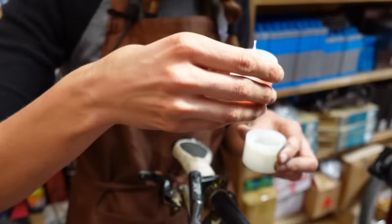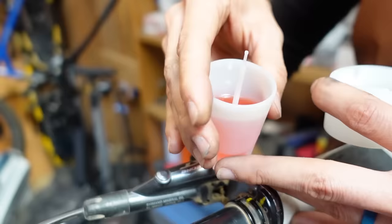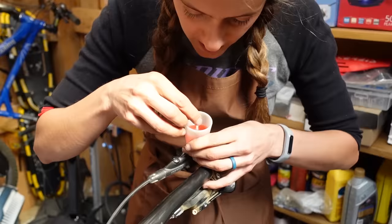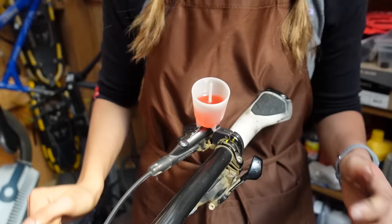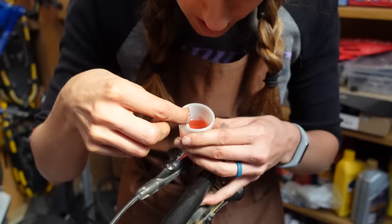Go ahead and screw the cup in carefully, trying not to get mineral oil everywhere. At this point, if your brakes aren't super bad, you can do a lever bleed — link will be up there if we've shot that video. To pop the plunger out, don't pull straight up or it will splash everywhere. Instead, rotate the whole thing in a circle while pulling lightly until it releases.